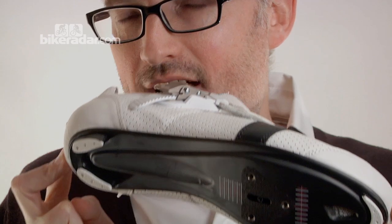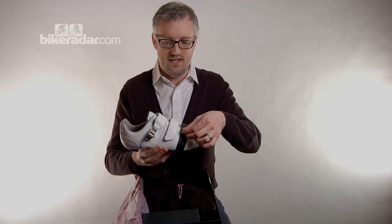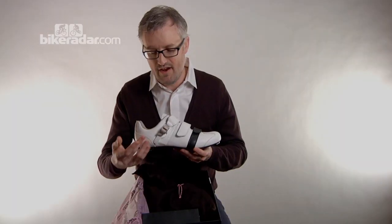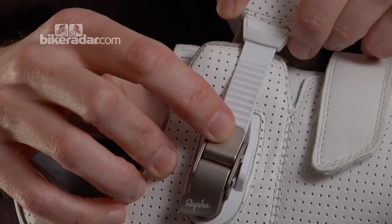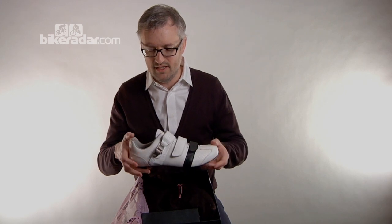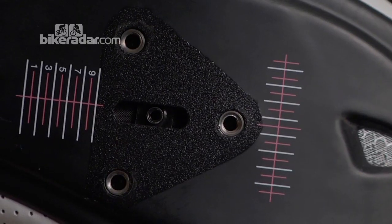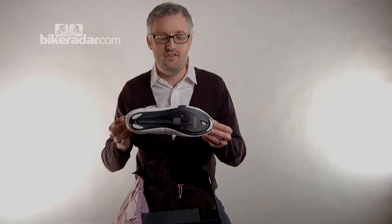It's very striking, a lot of white going on in this one — you can also get it in black I believe. This black strap is a velcro strap and a very nice machined aluminium buckle. That looks very high quality. We'll turn it over and have a look at the sole.